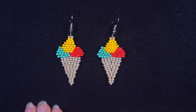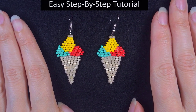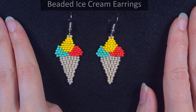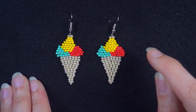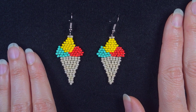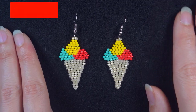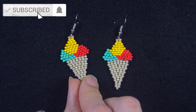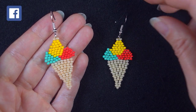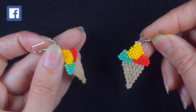Hi there, I'm Teddy from Bijuteo Beading and in today's tutorial I'm going to be showing you really easy step-by-step how to make these beaded ice cream earrings. I'm showing with double brick stitch and single brick stitch on top, but if you're not familiar with these stitches don't worry because even a beginner could make it with my instructions. If you're new here, consider subscribing with the bell for new similar content.